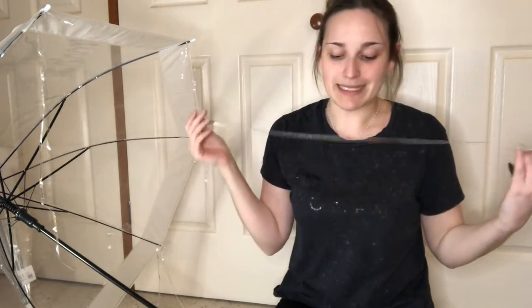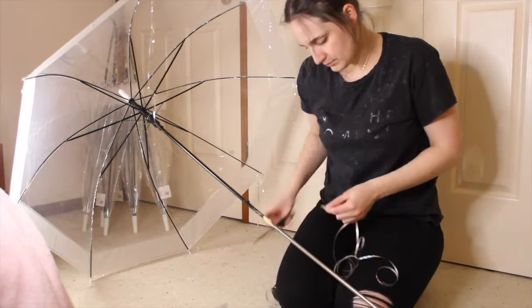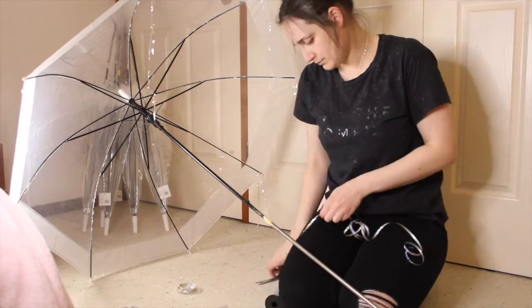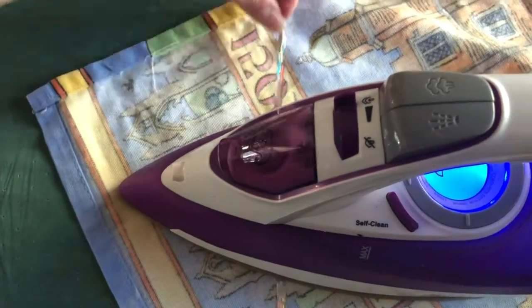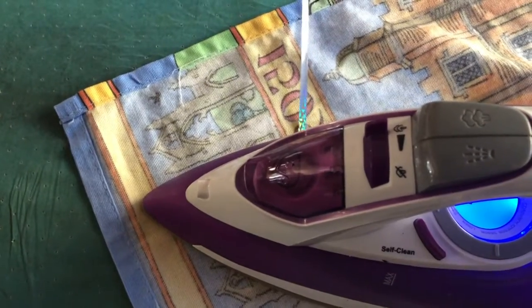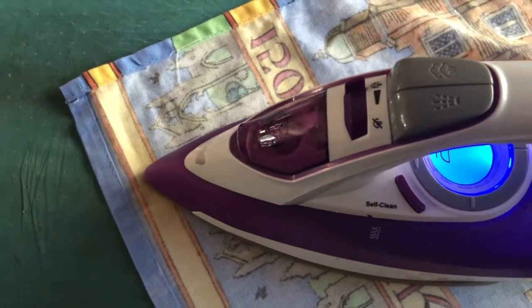So I'm going to cut eight strips and give them a bit of an iron with a tea towel over the top so they don't melt, and then I'll come back. To do this, I put the iron on the lowest heat and then gently pulled the curling ribbon through, and it worked really well. If you are enjoying this video, be sure to give it a big thumbs up and hit that subscribe button and bell so you don't miss a single one of my uploads.